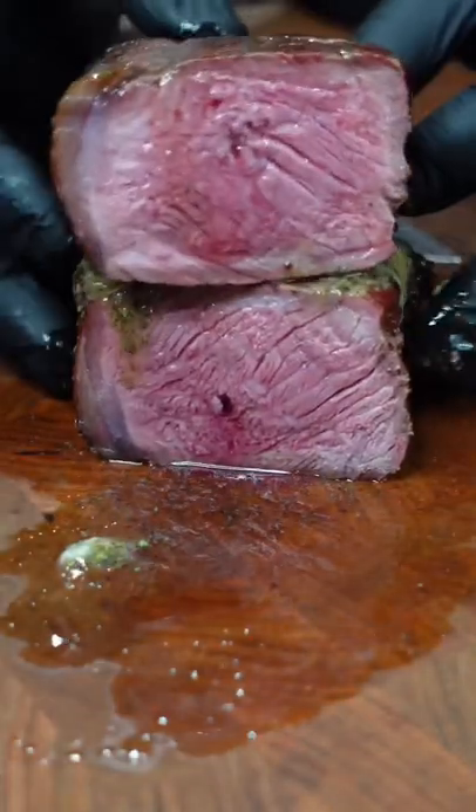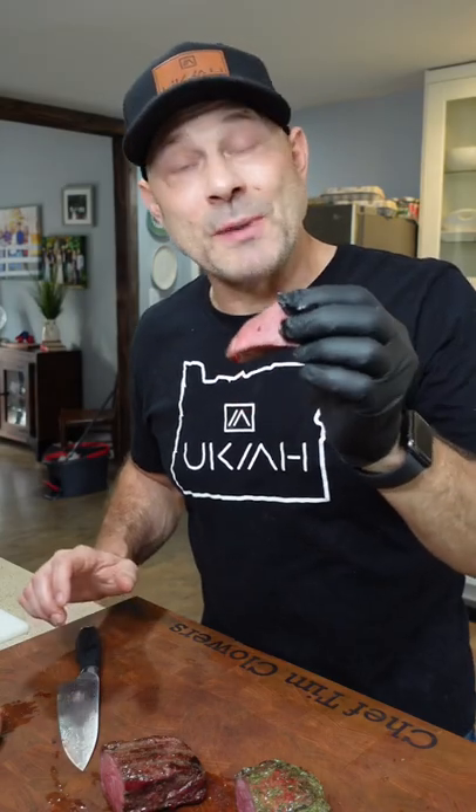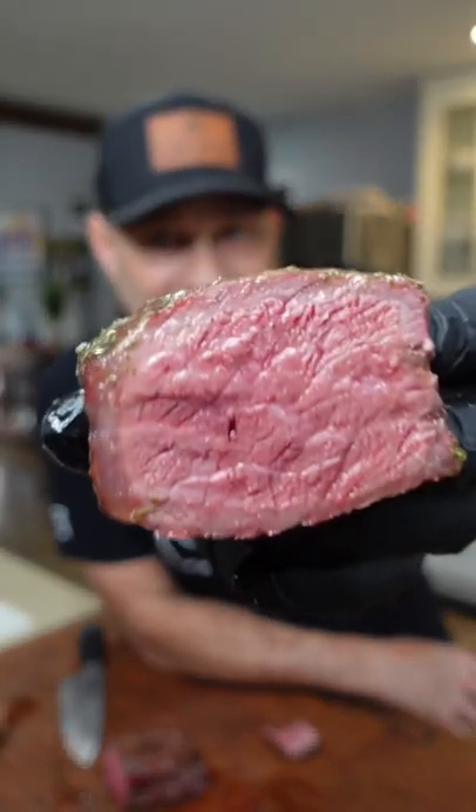There's nothing more satisfying than knowing you cooked your steak perfectly. This is a bison New York strip — you guys gotta try this bison strip. I would hands down almost say that's the best steak I've ever had in my entire life.